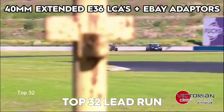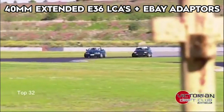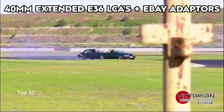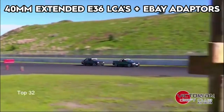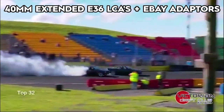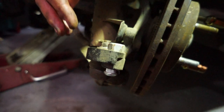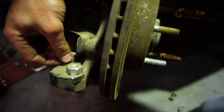It just had a stock M52 B28 motor in it. Here you can see we've got a set of these eBay lock adapters installed and they're holding up really nicely. We've got some washers up top to help with that situation I mentioned where the taper pulls through — that's always a weak point. Those washers on top really help and it's a nice solution.